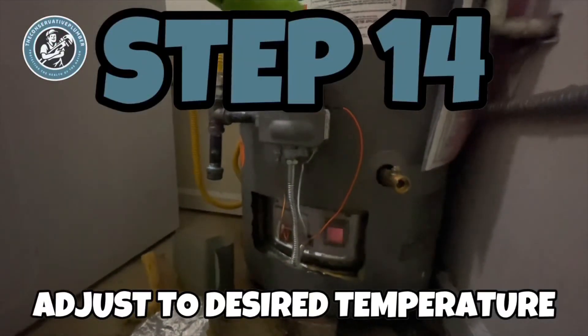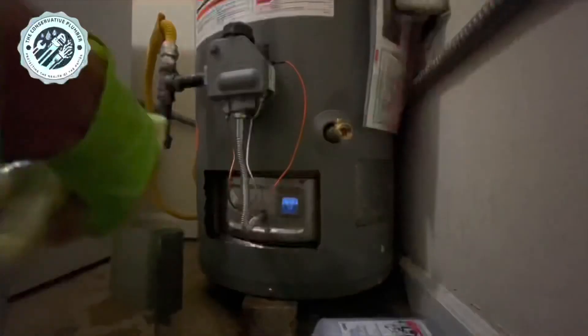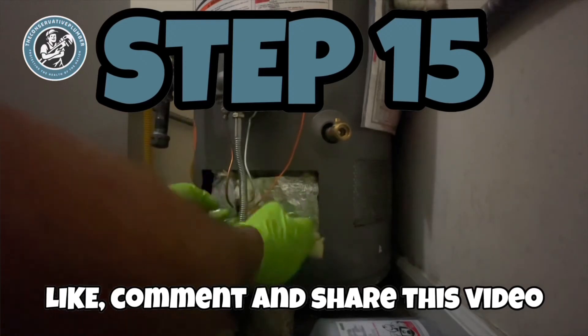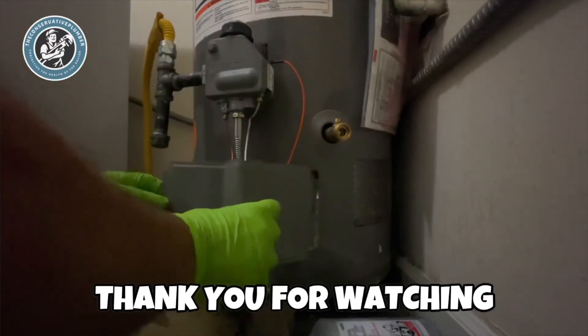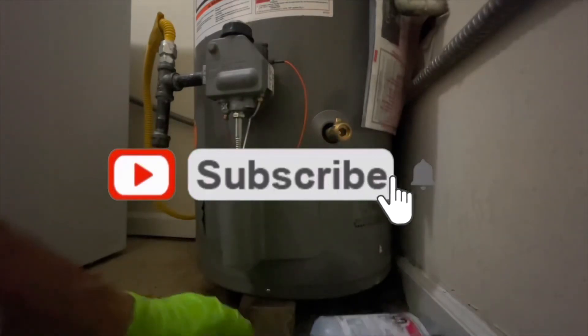Step 14: adjust to desired temperature. Step 15: like, comment, and share this video. Thank you for watching. Don't forget to subscribe and hit the notification bell. See you next time.